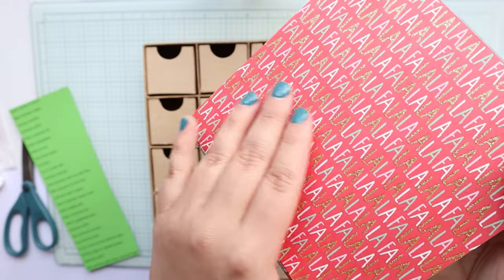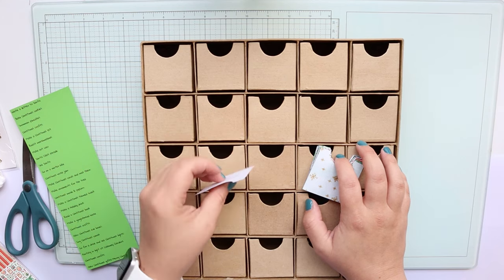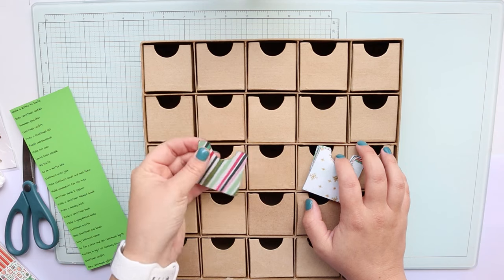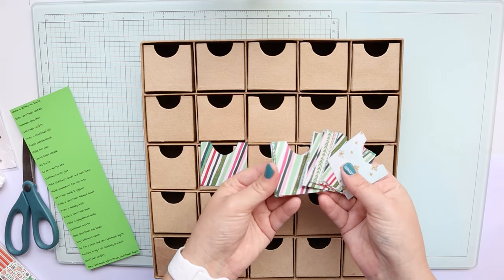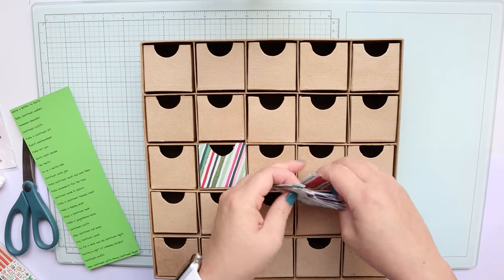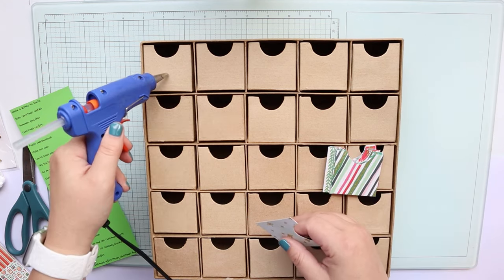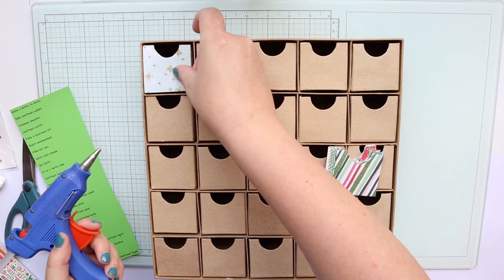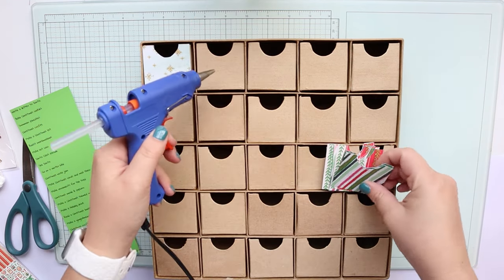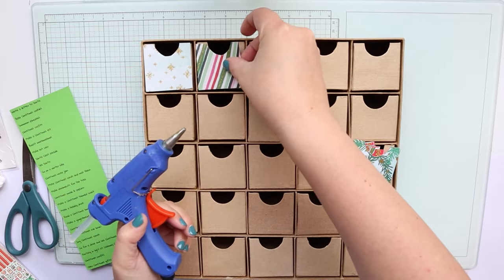This one has that glitter foil on top. These boxes are two inches by two inches and I made a little template so I could trace it onto the paper pad. I went ahead and cut out several of these to glue to the front. I am going to be using hot glue, but you can also use glue dots or double-sided tape — anything like that. Just to make this process quicker, we are going to use hot glue.